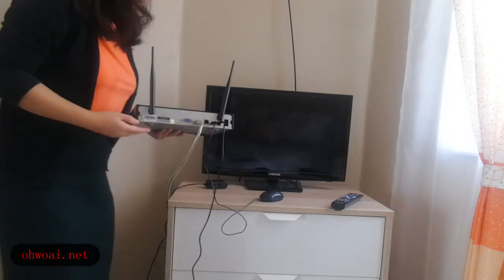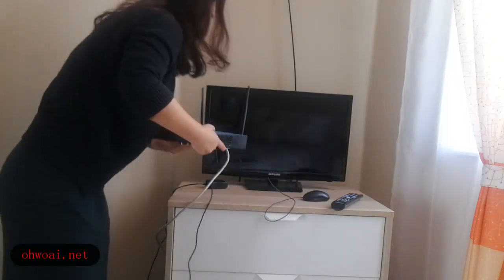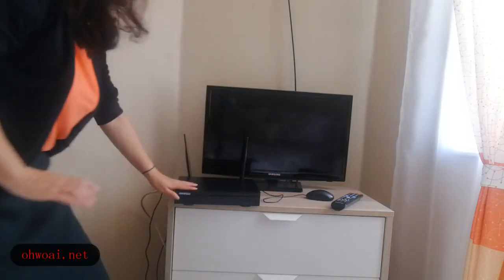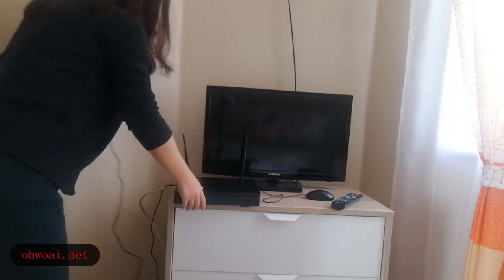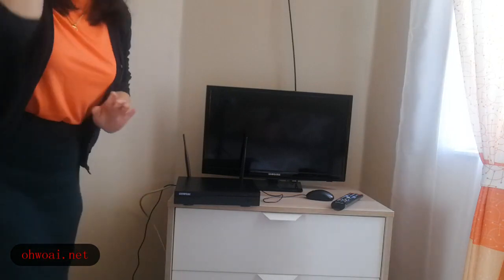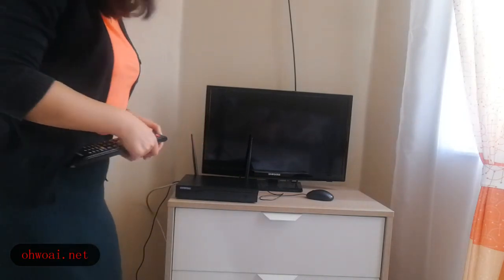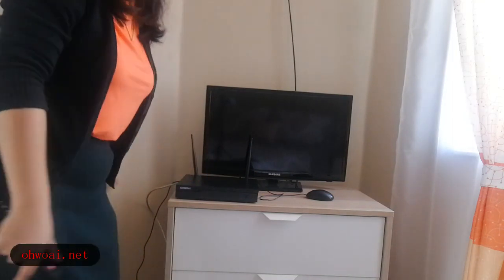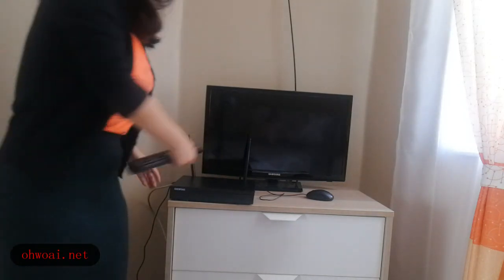After introducing all the connections, we insert all the plugs. Then we connect the NVR to power and plug it in. After the camera is installed and the NVR is connected to power with all cables in place, we turn on the TV.